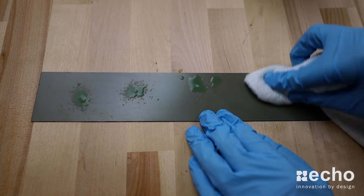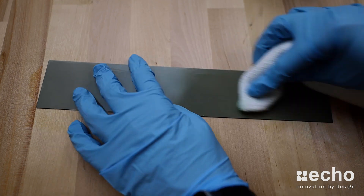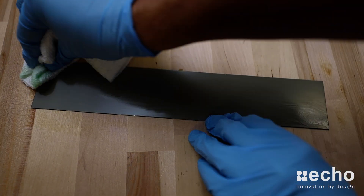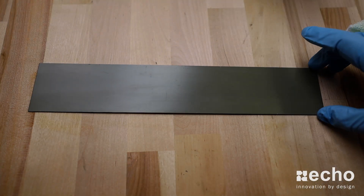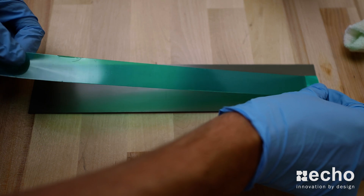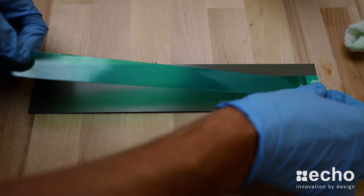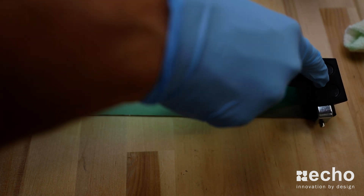To start this test off, we're going to clean off the metal substrates to ensure there's no oil or residue that could impact the tape's performance, which will help make all four tests as consistent as possible. After that, I went ahead and applied the tape to the substrate and then used a roller to apply pressure in order to provide a better, more consistent seal for our test.